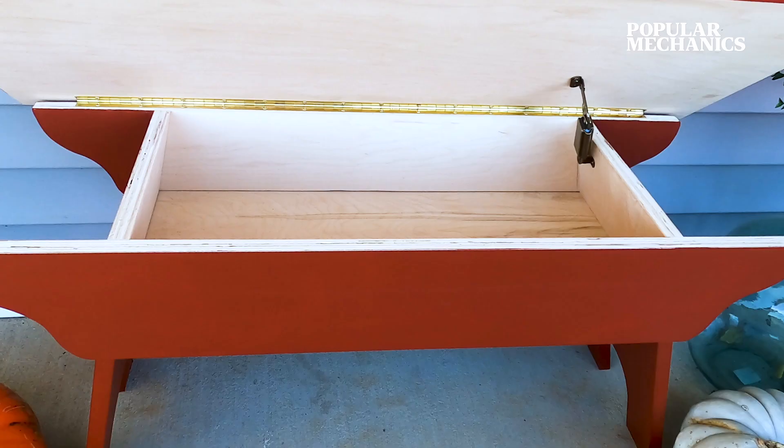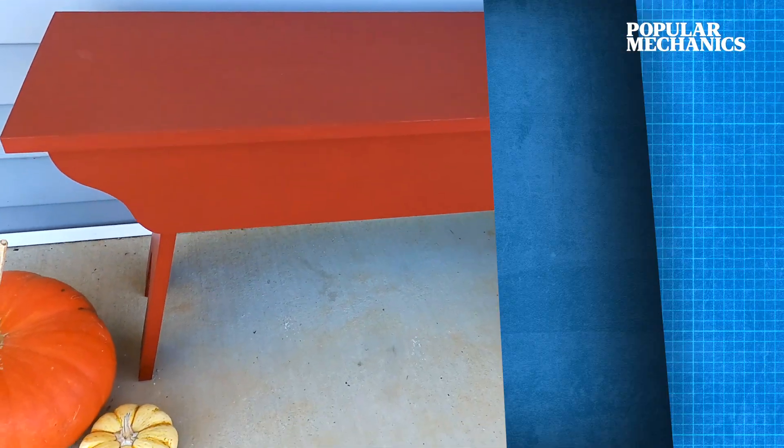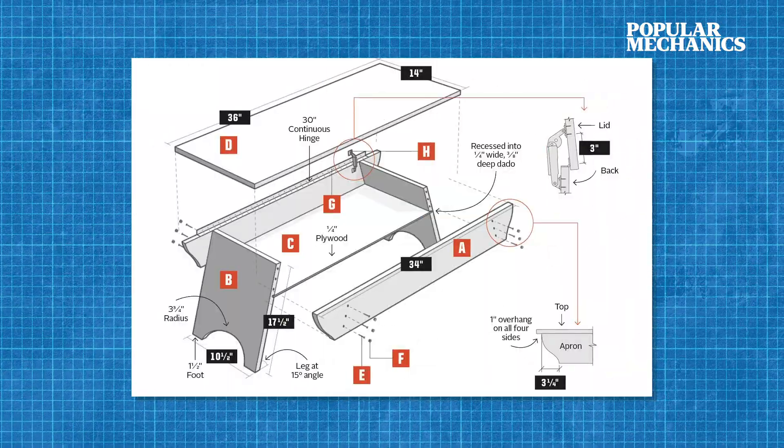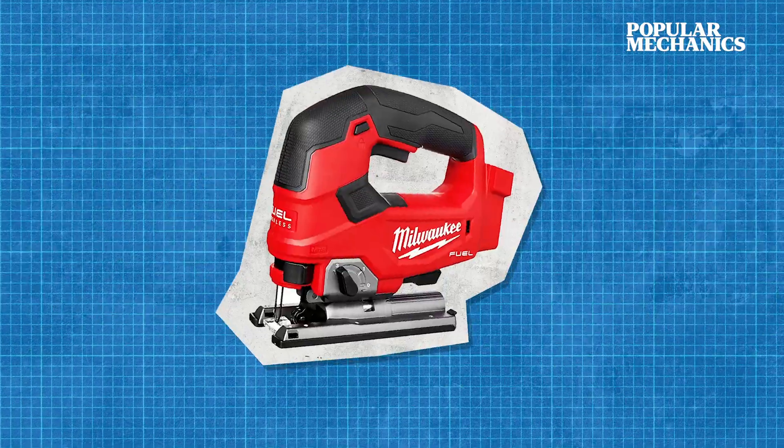This design is pretty simple, and you can find the project plans linked below. All you need for this project is a half sheet of three-quarter inch plywood, a quarter sheet of quarter inch plywood, a circular saw, a jigsaw, and a drill.